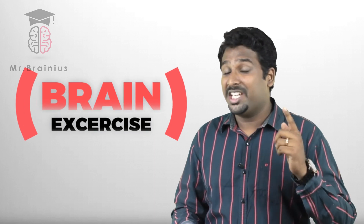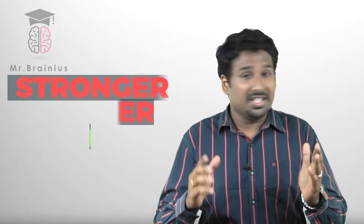Hi, Sri here. I'm a memory expert and trainer. Now I'm going to teach you three brain exercises which will keep you amazed. These exercises will help you to keep your brain stronger, sharper, and also stay focused in your day-to-day activities.